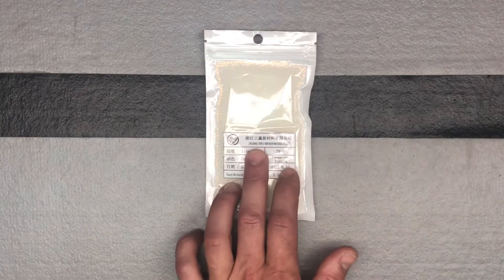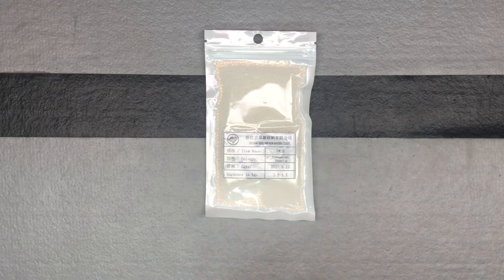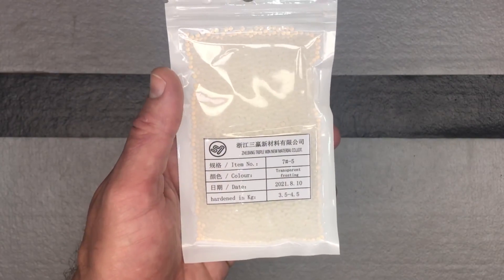This is from ZJ Triple Win. When it comes to this hardness scale — three and a half to four and a half — they have three colors for you. They have this color, which is transparent frosting, then they have a pinkish frosting, and then they have a red. So those are what you could get in this hardness scale.